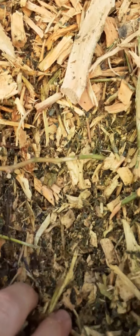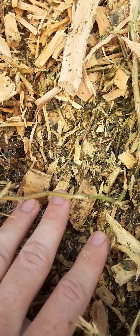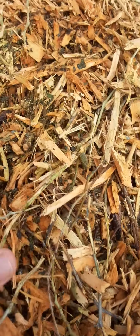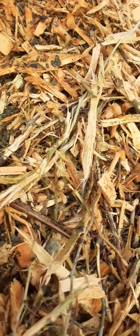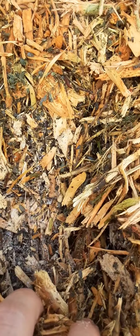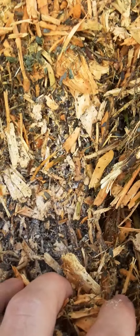If you see towards the outside of the pile a little bit further, you don't have quite as much white and it's not going to be as hot. But if you go a little bit further in, that's where you can see that it is still wet.